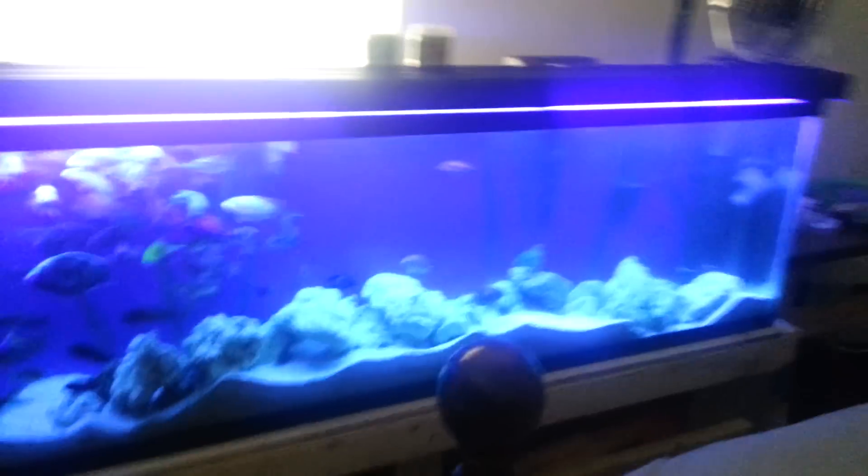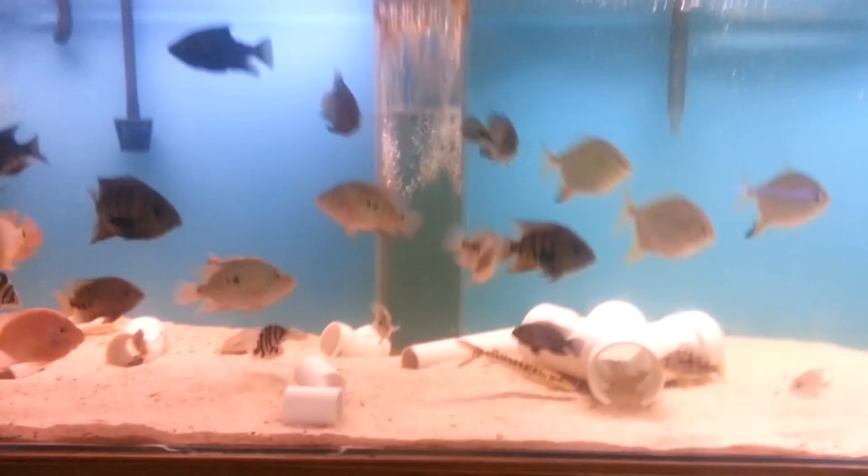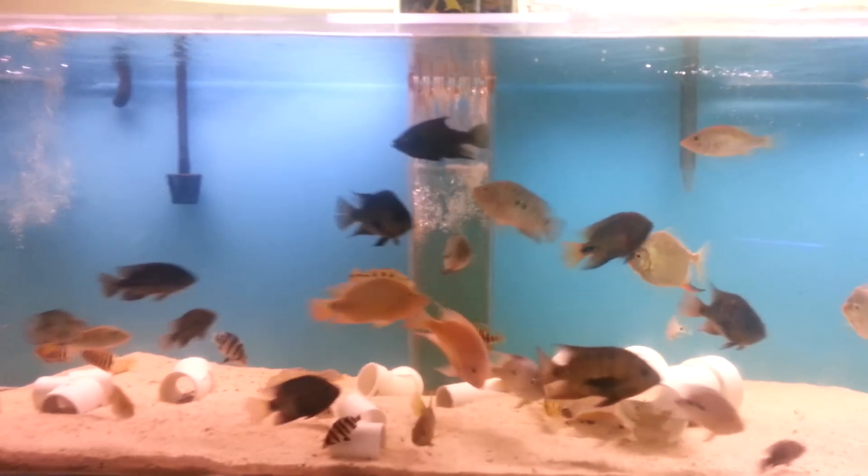That concludes my video of all three of my tanks right now set up. Thanks for watching, and good luck to me in this contest.